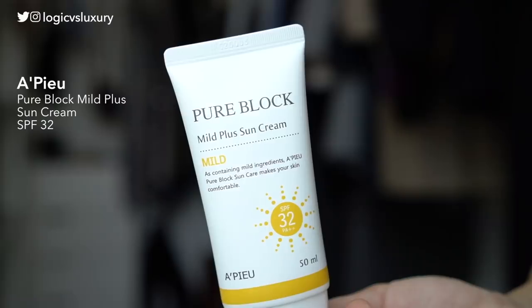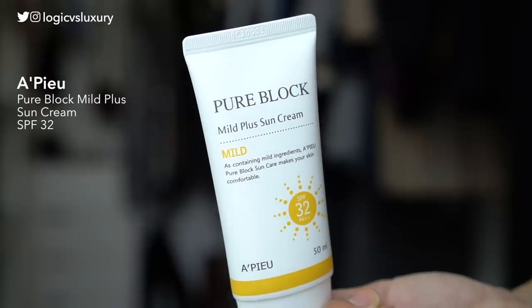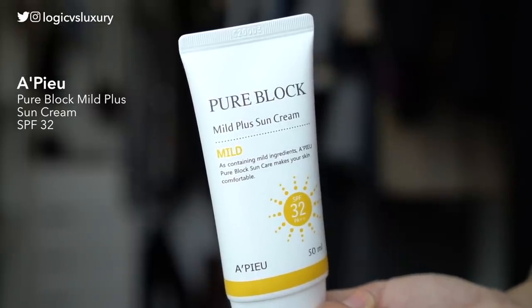Next up I've got a couple of Asian mineral-only sunscreens, and first is the APU PureBlock Mild Plus Sun Cream, SPF 32. This comes in at about $10 depending on where you buy it, and that is for 50 milliliters of product — about $10 less expensive than the Drunk Elephant or Elta MD for the same quantity. You could probably get around 50-ish uses at the full dosage.